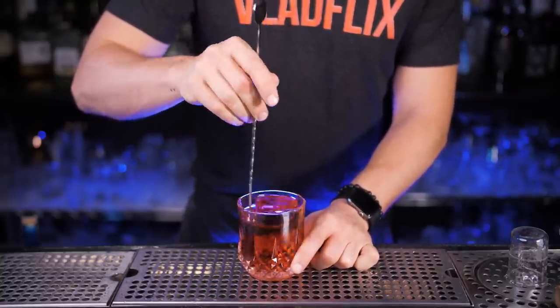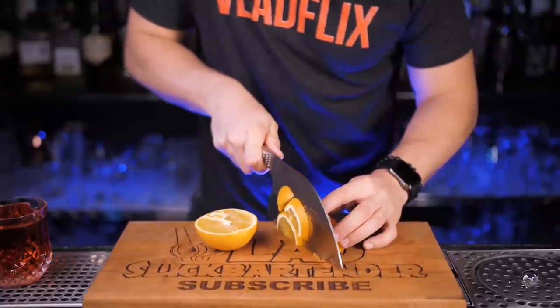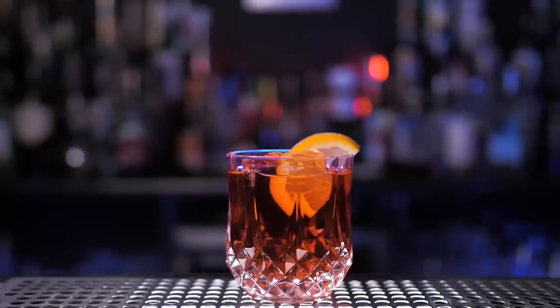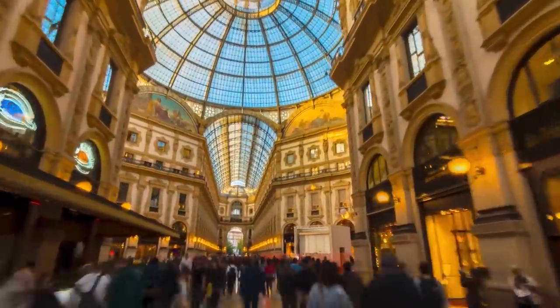Most of the drinks we will be garnishing with orange today, so we will need a lot of it. Now let's cut a slice and place it right inside of the drink. Drink it quick, since we are going to walk just a couple of blocks to another bar in Milan where the Americano cocktail was created.